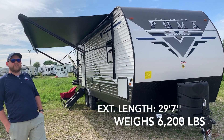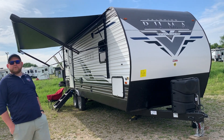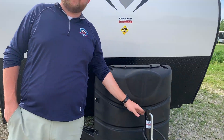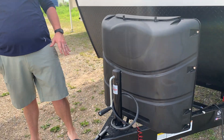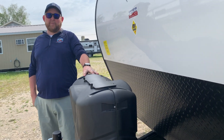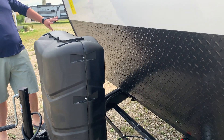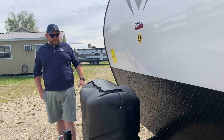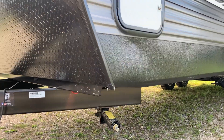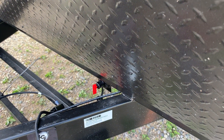It weighs 6,200 pounds dry weight. It's a rear kitchen setup with a power slide out, so we've got our bedroom up at the front and kitchen at the back. Right at the front, this one has a manual tongue jack, but we do include a power tongue jack with this model. It has propane tanks enclosed with a hard plastic cover and easy access tab — we fill the propane tanks as part of our inspection. We include a deep cycle battery in a battery box behind. There's diamond plating on the front to prevent stone chips when traveling, four corner stabilizer jacks, and a battery disconnect switch so you can flip a switch rather than physically disconnecting the battery.